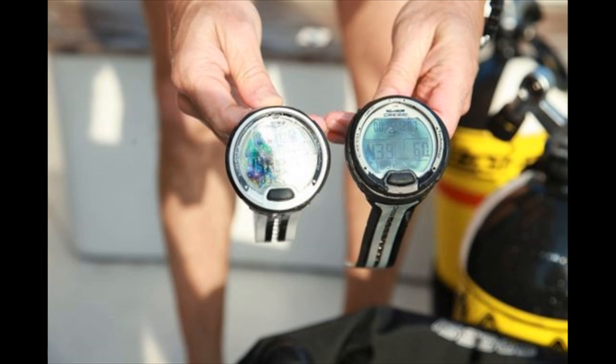The Leonardo dive computer uses Cressi's new RGBM algorithm, which allows for safe decompression calculations for multiple dives spread out over multiple days. This makes it a great choice for traveling or liveaboard dive trips. The computer can also be reset after each dive, which makes it a favorite for rentals and dive centers.